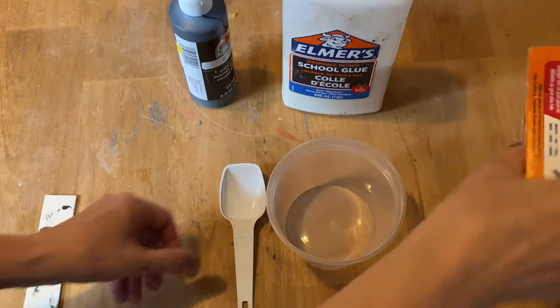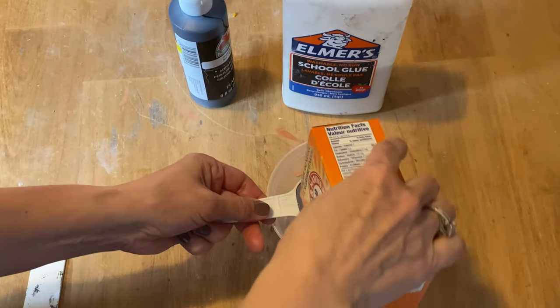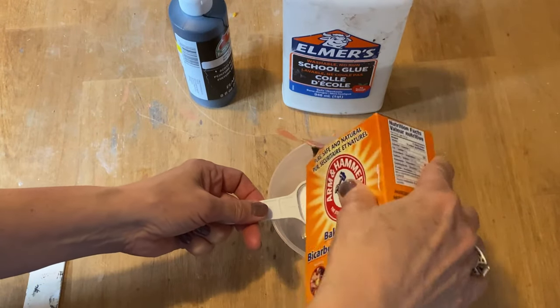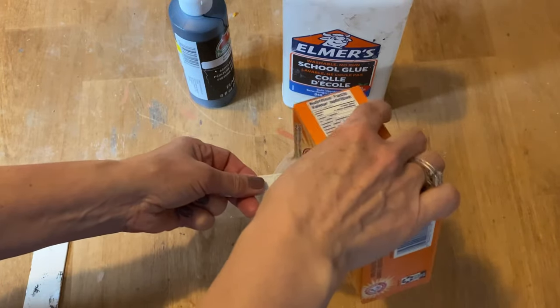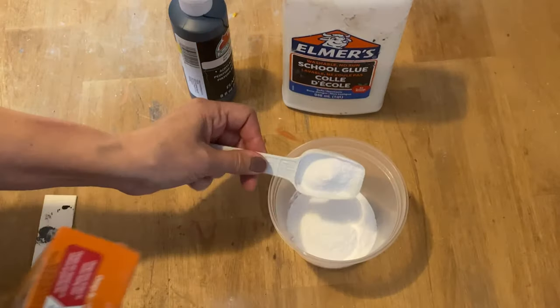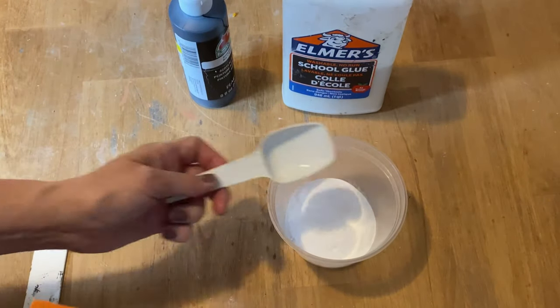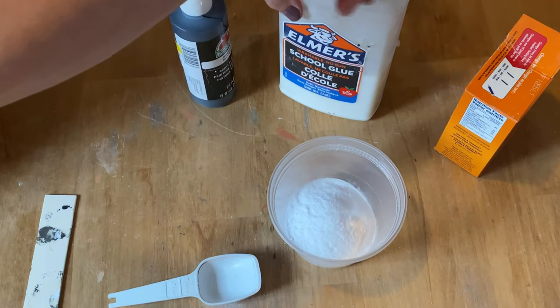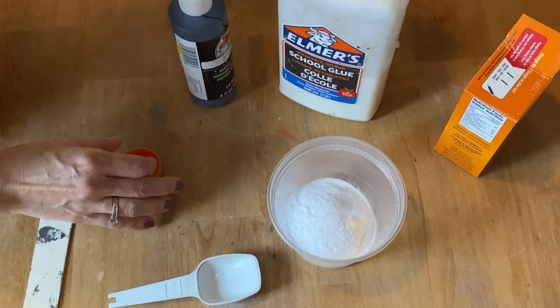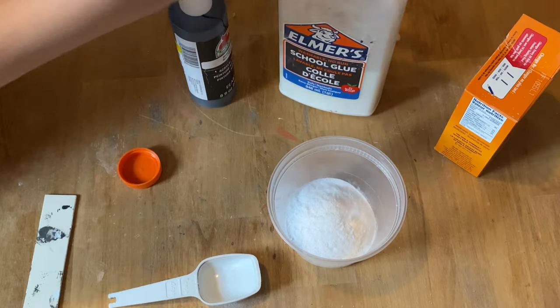The first thing you're going to do is add three tablespoons of baking soda. I've tried a lot of different recipes and I prefer this one with the baking soda. I've seen others do it with baby powder, but I prefer this one. Then you're going to add one tablespoon of Elmer's school glue.